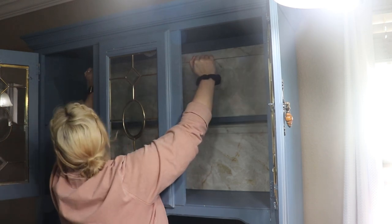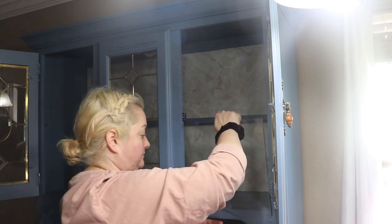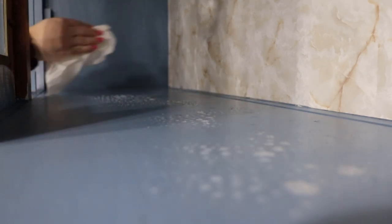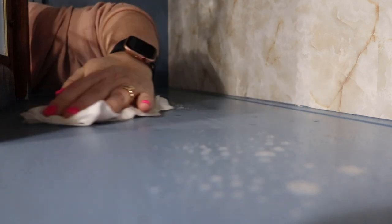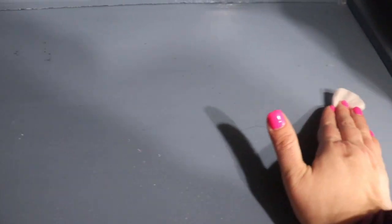Hey y'all, welcome back to my channel, or welcome if you are new! In today's video I am finally taking apart this giant beast right here. I have been waiting so long to repaint this china cabinet. I painted this blue about two years ago — what I thought was going to be a smoky moody blue — and in the sunlight it looks more like a light baby blue. So we're going to fix that today and I am so excited. I hope this video gives you the courage or the motivation to redo whatever piece of furniture you have in your house. It's so easy to make something look brand new for minimal cost.